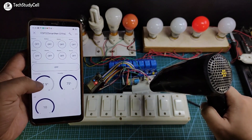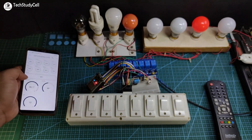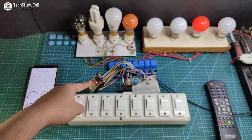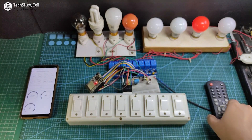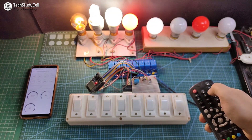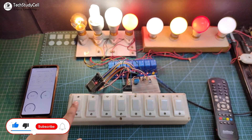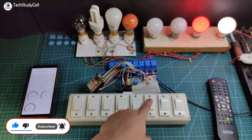Now I will increase the temperature with a dryer, and you can see the temperature value is changing. Now I will turn off the Wi-Fi to show you how this project works without internet. After turning off the Wi-Fi, you can see this blue LED start blinking, which indicates the ESP32 is not connected with the internet. So I can control these appliances from the IR remote and also from the manual switches — you can control the appliances without internet.